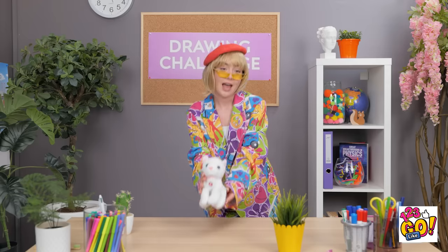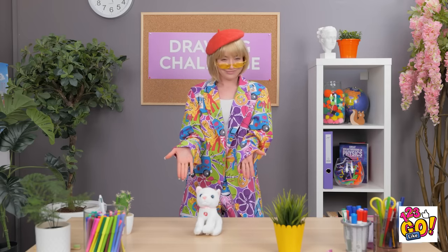Mr. Kitty, you're my favorite — yes, you are! The challenge. Draw Mr. Kitty, I guess.